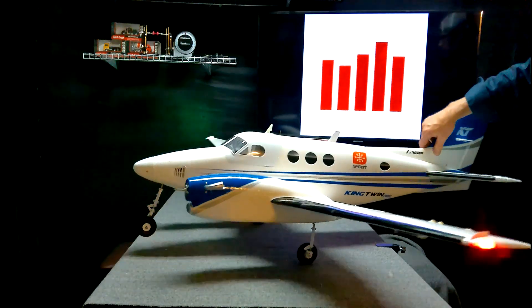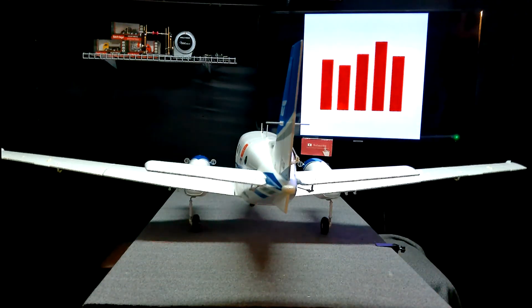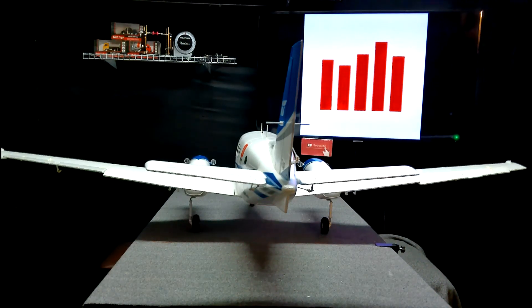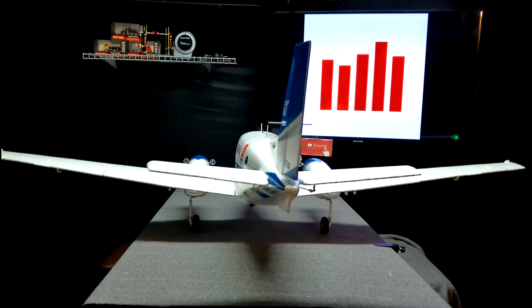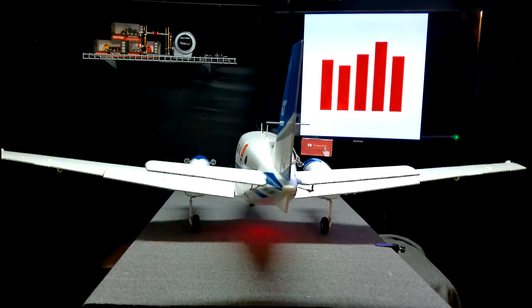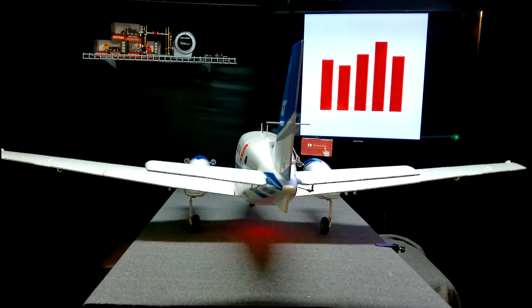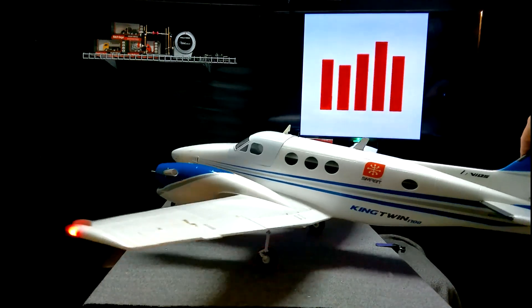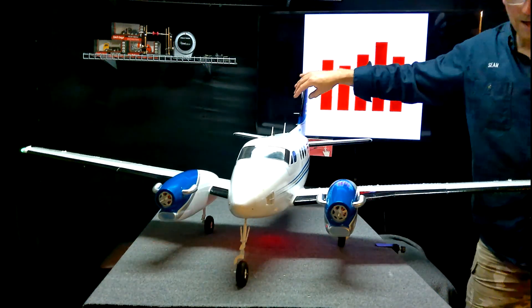We'll run through the control surfaces real quick just to make sure everything's working like it's supposed to. Right aileron up, left aileron up, elevator up, elevator down, rudder left, rudder right, half flaps, full flap, flap back up, throttle cut off, throttle cut on. Then we're going to set up safe select and AS3X.